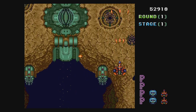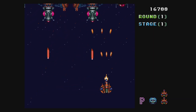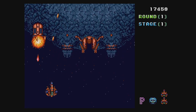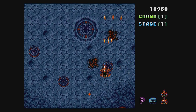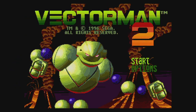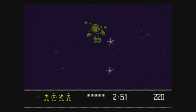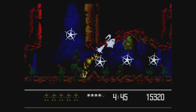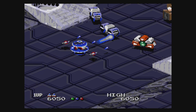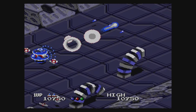Truxton is the best version of this vertical shooter in my opinion. It lets you choose between the original Genesis music or the arcade music — they're pretty much identical except the Genesis music is a lot faster. I wish they had offered the PC Engine version of the music, as it exceeds all others by far. Vectorman 2 is technically impressive, but I've never been able to get into the Vectorman games, especially the second one. Viewpoint is a moderately decent port of the Neo Geo game — an odd one to include, as it looks pretty bad if you've played the Neo Geo version.